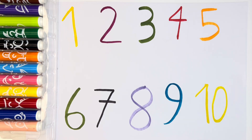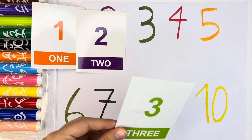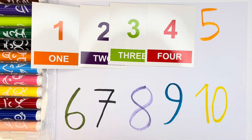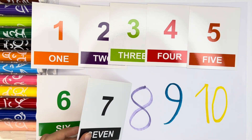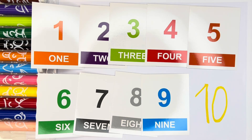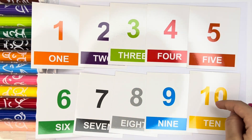Perfect. Okay guys, now let's count. One, two, three, four, five, six, seven, eight, nine, and ten. And we have number one to ten — one, two, three, four, five, six, seven, eight, nine, and ten.